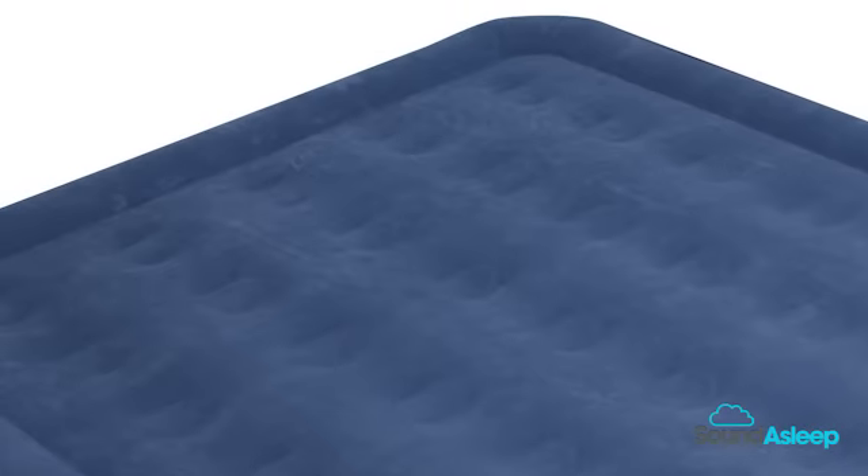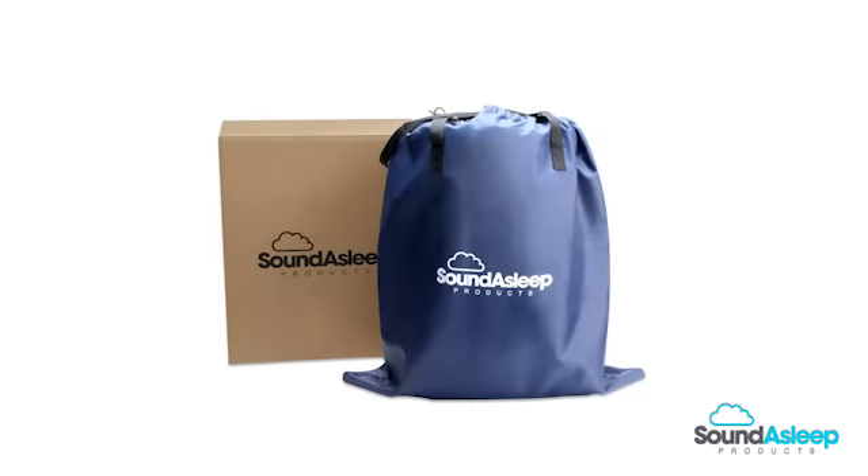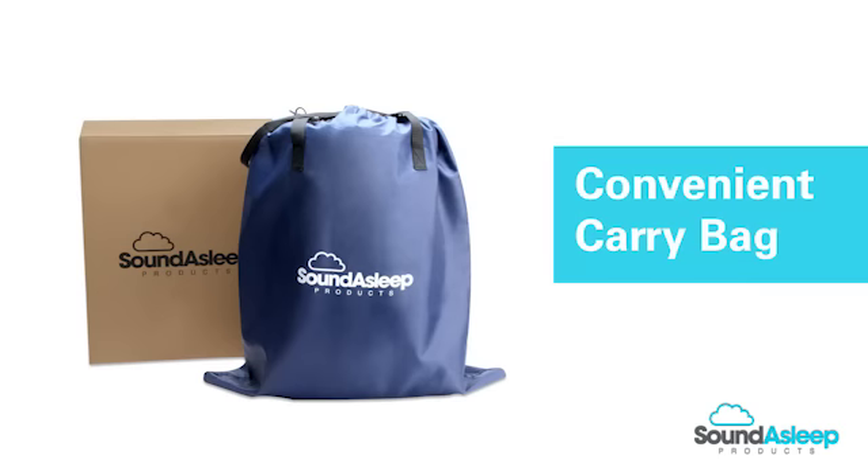The Sound Asleep Dream Series air mattress is designed for ease of use and reliability. With our convenient carry bag, it is easy to store the mattress when not in use.